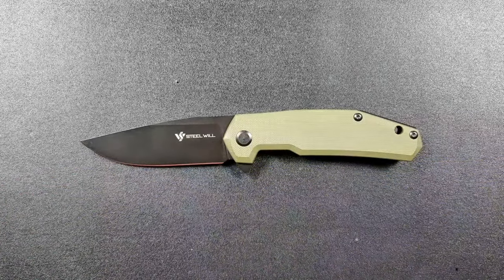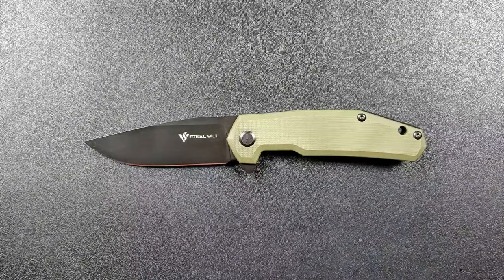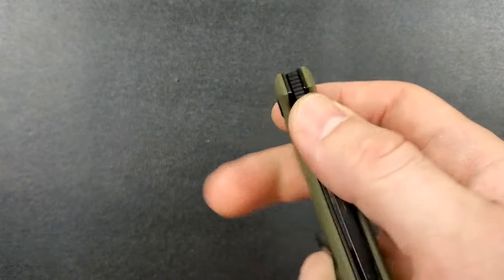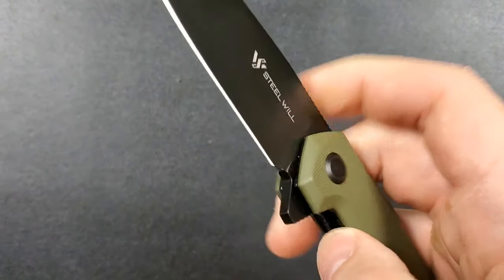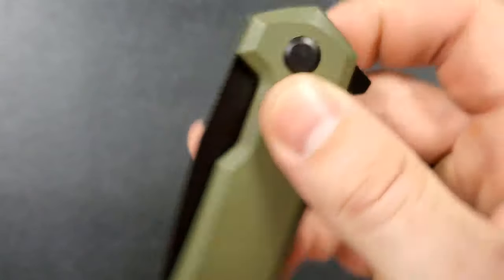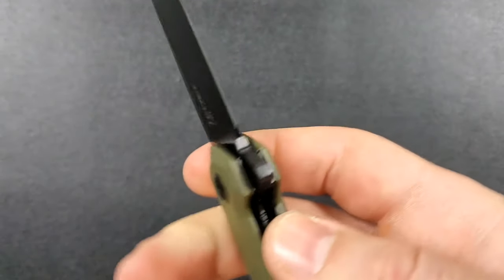There will be a link in the description if you decide you want to purchase this knife. I'll give my honest thoughts on it. Let me go ahead and give you guys an example of the action here. This has a finely tuned detent and is running on phosphor bronze, which is, in my opinion, really, really cool.